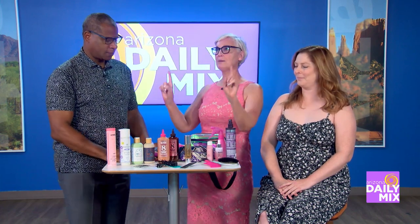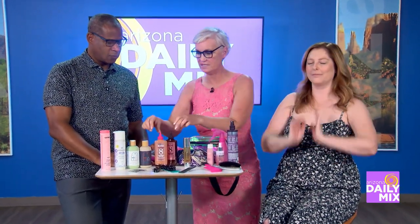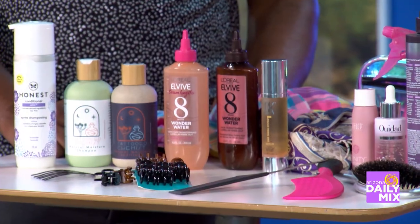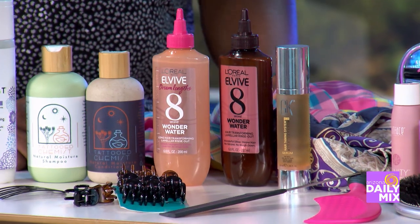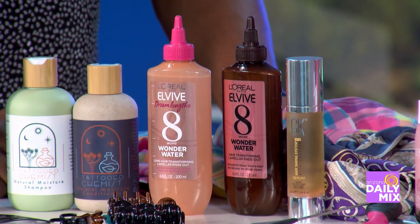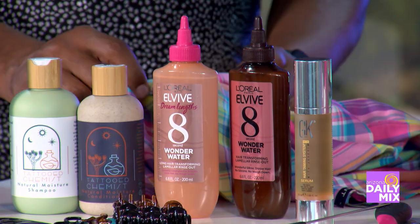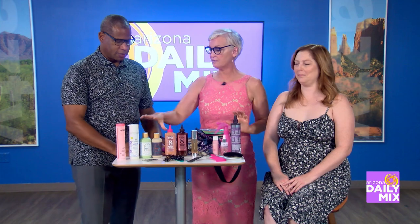My absolute favorite — my crown jewel of these products — you can get these on Amazon for about nine to ten dollars. They are eight-second instant hydration treatments. You shampoo your hair, towel dry, throw it on, feel a little warming effect, rinse it out, and your hair feels instantly silky — just like this beautiful silk we have here.